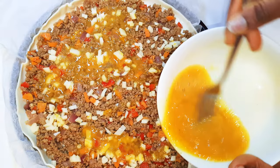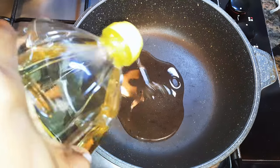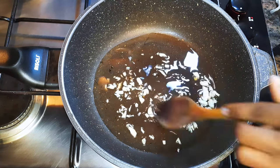In this recipe I'll be using the store-bought dough sheet. First I need to start with the filling. I'll get my pan and come in with some oil, then come in with some chopped garlic and fry this for about 30 seconds.